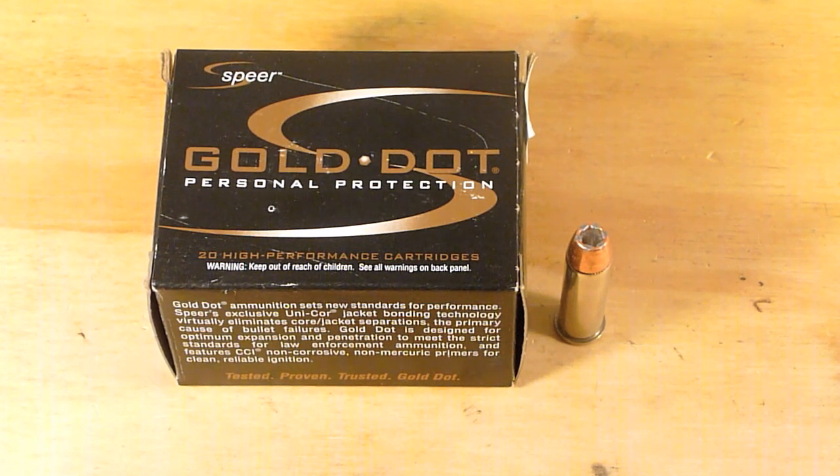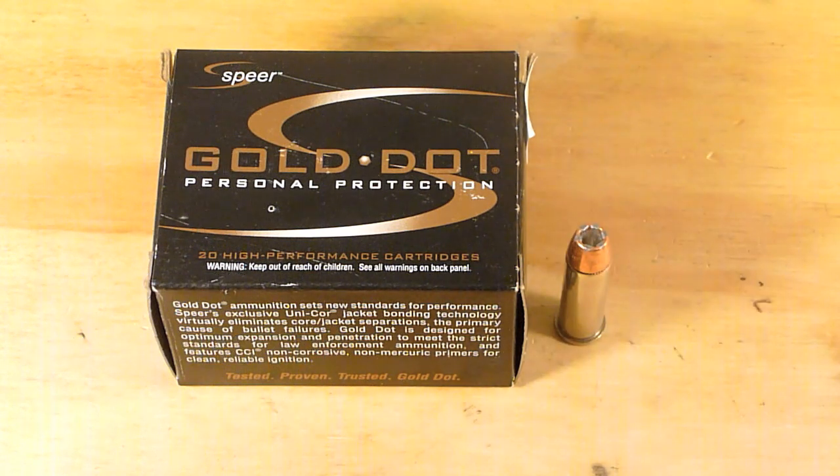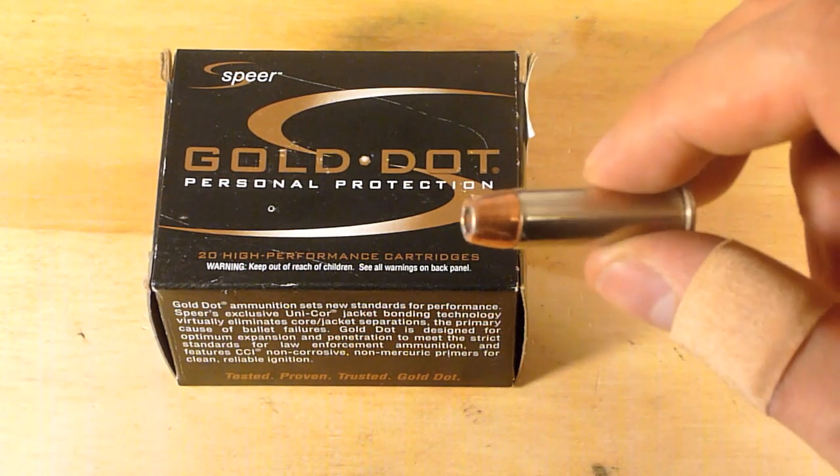I already ran this through a chronograph and had an average of 838 feet per second with a muzzle energy of 195 foot-pounds. This is a little bit slower than what Speer was advertising at 945 feet per second with 248 foot-pounds. I was a bit worried when I first saw these numbers. Comparing to the Remington Golden Saber — same weight bullet — I was getting 892 feet per second, which is more where I'd like it to be.